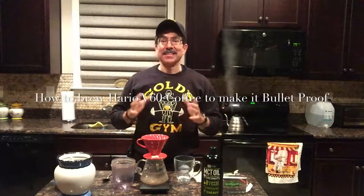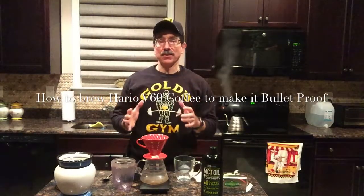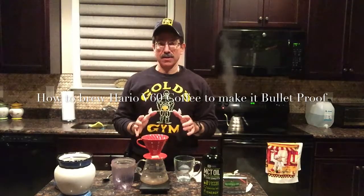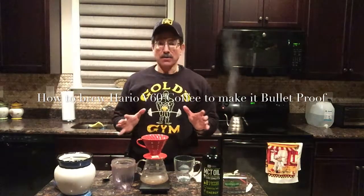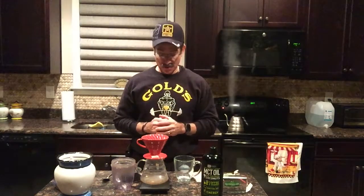Hello. Today I'm going to show you how to brew using a V60 — the Hario V60 — to eventually get to your bulletproof coffee. Some people feel this is a better way to make coffee, better tasting, but at least I'll give you an alternative of how to brew a nice coffee that you could do at home.